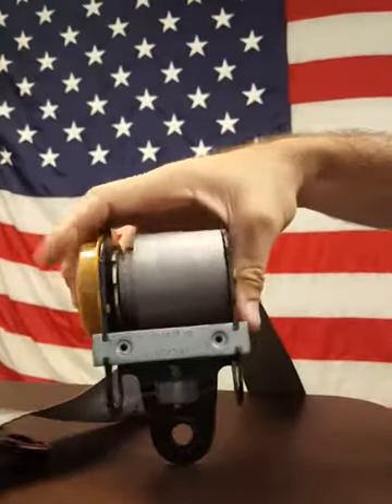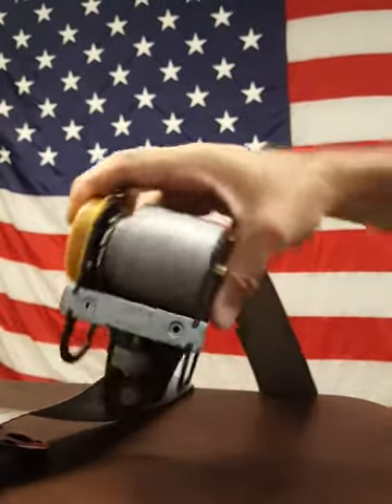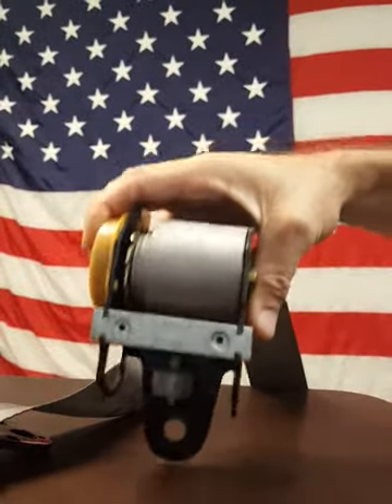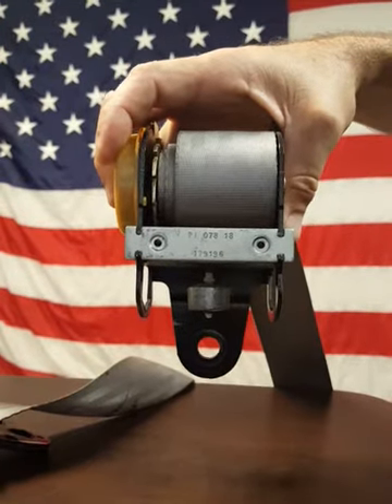So this retractor does not lock based on how fast the webbing comes out. It only locks based on if the retractor is tilted in any one direction, or in a crash if it makes that little pendulum swing in one direction. I hope that helps. We'll talk on the phone too.